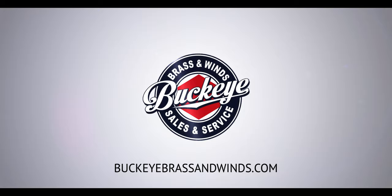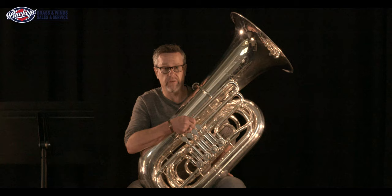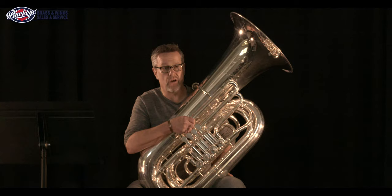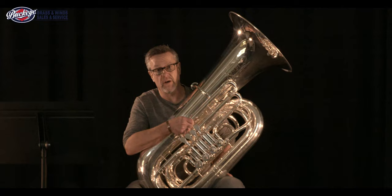I'm the tuba professor at Capital University — I just finished my 20th year of teaching there. I am also the principal tuba in the Newark Granville Symphony Orchestra. I play B-flat and E-flat tuba in the Brass Band of Columbus, and I also play sousaphone as the bass in the New Orleans style funk band, the New Basics Brass Band right here in town. I've had the opportunity in my career to play the tuba in many different settings — classical, popular jazz — and hope to bring some of those ideas to you in these videos.